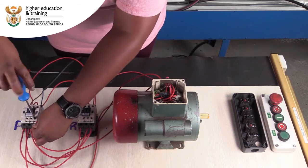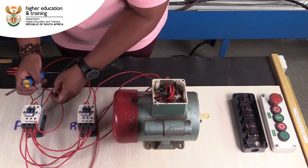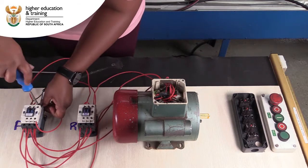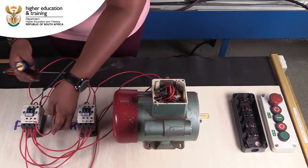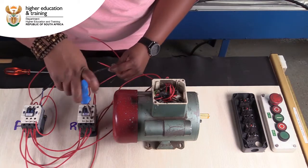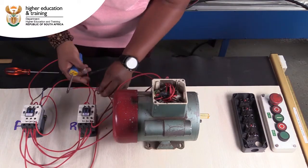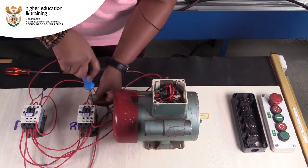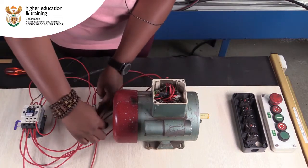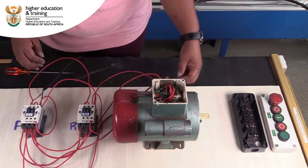I'm connecting the A2 of my forward contactor and giving it a supply neutral. The neutral on my forward contactor is done and I'm going to repeat the same for my reverse. One thing with electrical connections — you've got to always make sure that your connections are tight. A loose connection creates a spark and that's something we don't want.